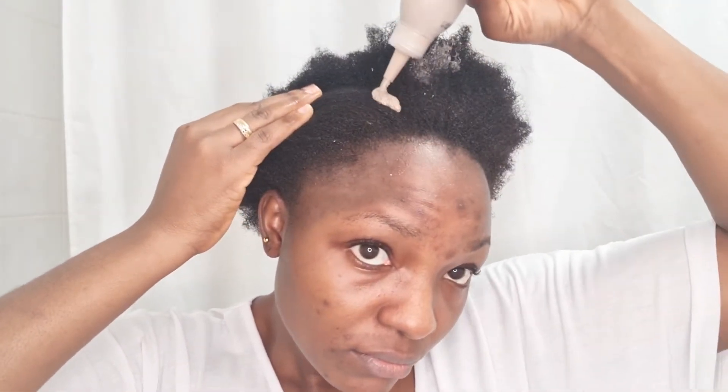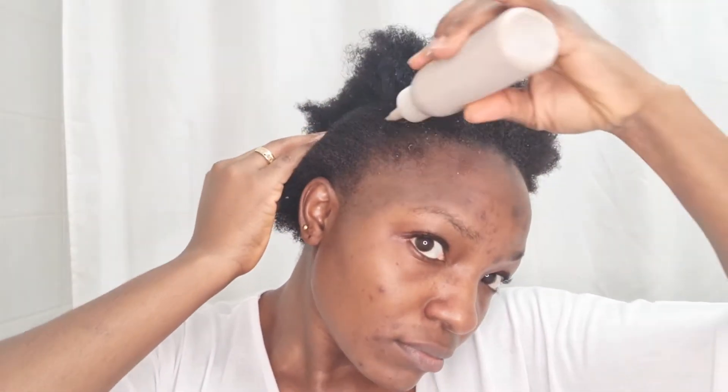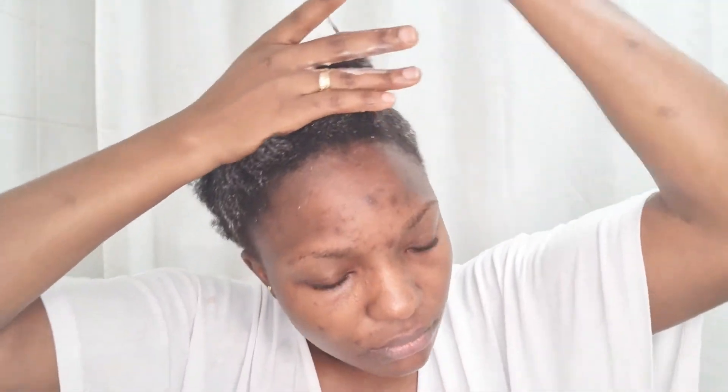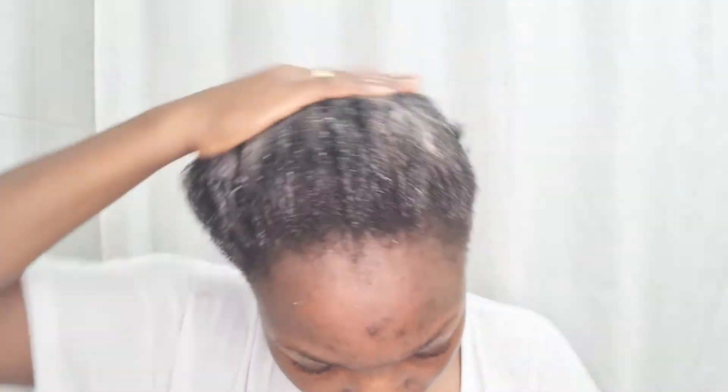I'm putting it directly under my scalp using the applicator mouth and my hand to separate my hair so I can get right underneath the roots and apply the product. I make sure it goes right underneath my scalp, then I spread the rest throughout my hair from the roots to the tips. All the mask I've made today goes into my hair — I won't reserve any for later; next time I'll make a fresh one. You can use this product about two times a week — it has a lot of goodness in it.